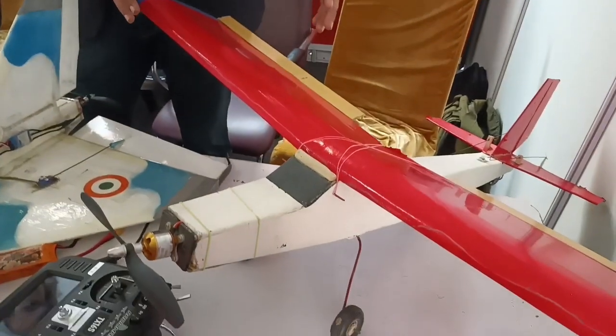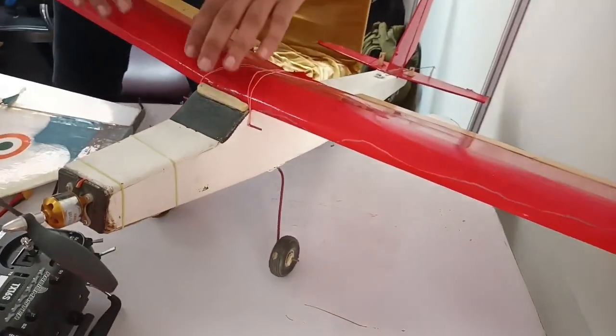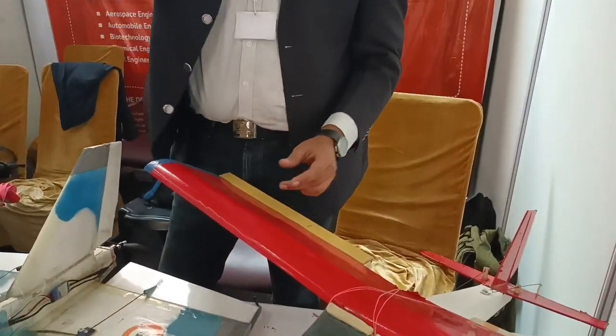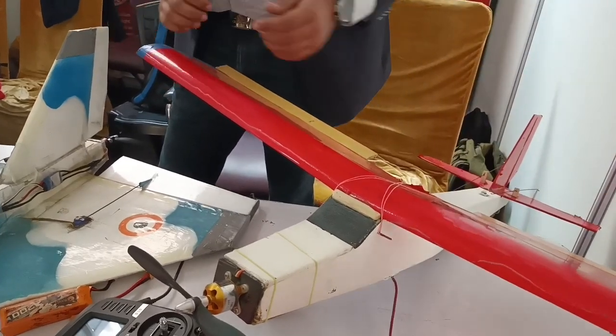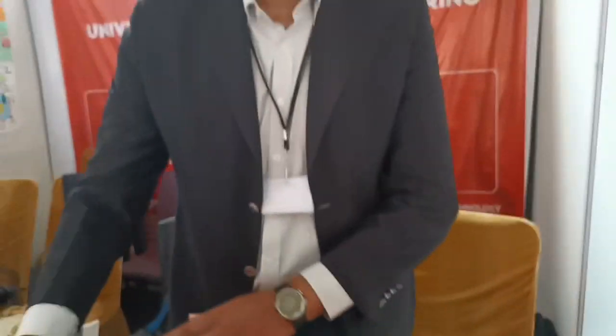This trainer aircraft is used for training purposes. If you want to get into this hobby, you can train on this kind of aircraft because you can see it clearly, it has low drag, and it flies slow. When you are learning, you need to fly slow and stable, and this aircraft is very stable — even if there is a gust, it stays stable. My name is Khalin Mohan. Thank you.